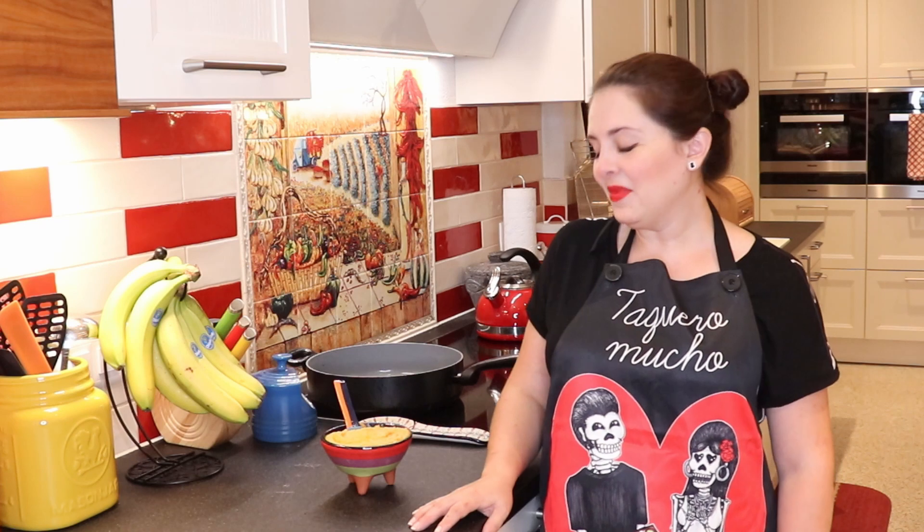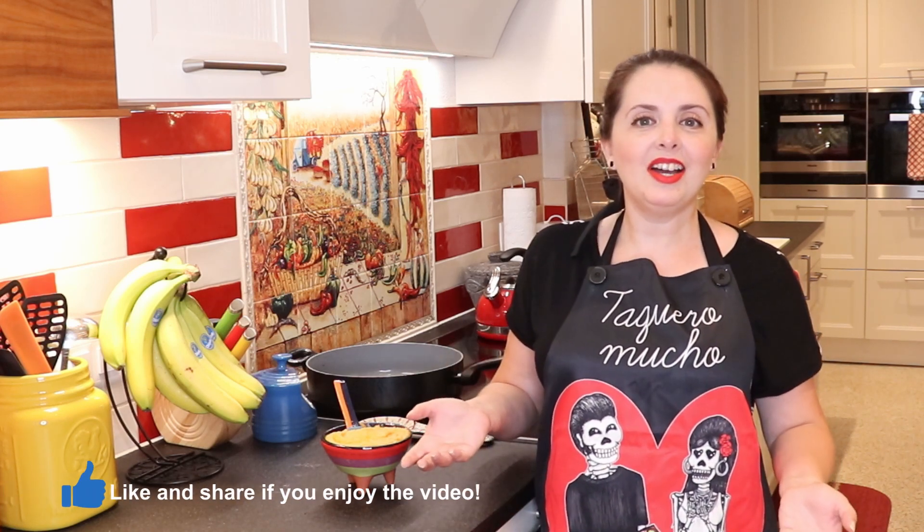Our sauce is done. As you saw, it's super, super easy. I suggest 10 chilies — that's how I give you the recipe. But if you want to put many more chilies — 20, 30, 40 — as many as you want, you can. And if you want to put less, that's also an option. The heat is completely up to you.